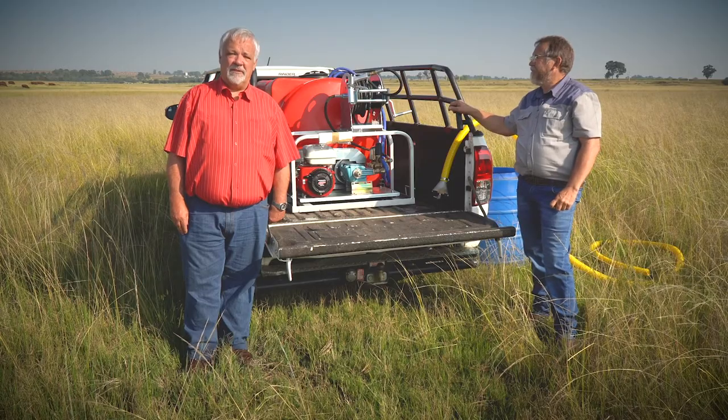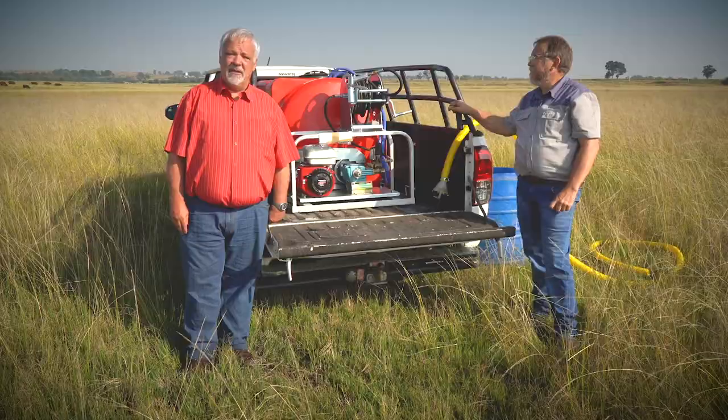Without further ado, Mr Karl Crowkamp is an expert with many years of experience to run through the procedure. Good day, let me go through a few basic procedures on this firefighting unit.